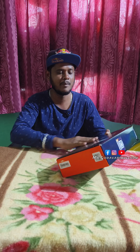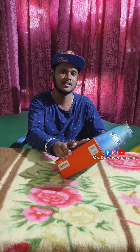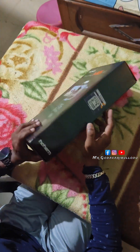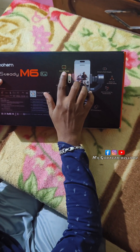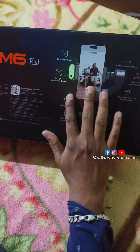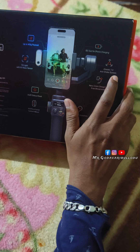Suppose I am going to mount the gimbal in a place. The maximum payload is 400 grams. This is the 7.0 anti-shake system.